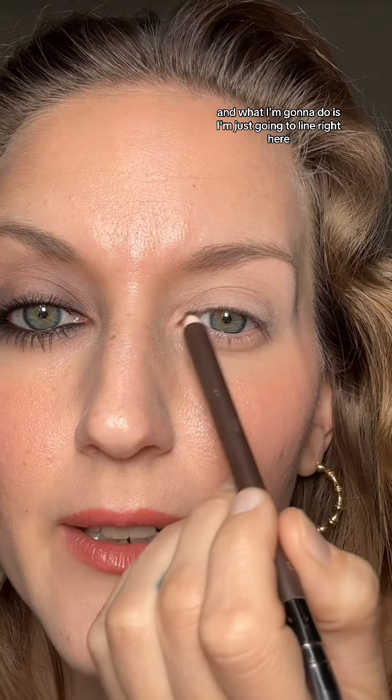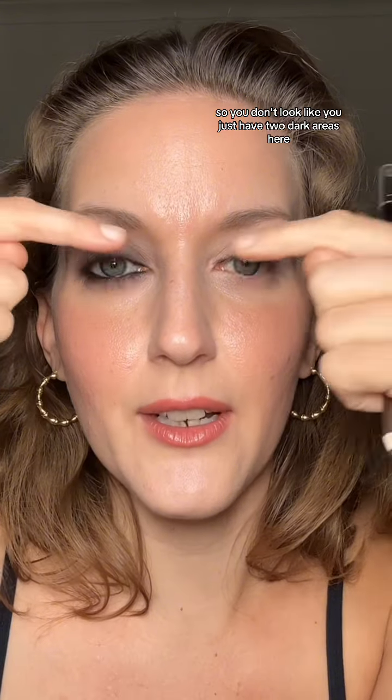You only need three products, including mascara — I always forget mascara. Now take your eyeliner and what I'm going to do is just line right here. And then just for symmetry, so you don't look like you just have two dark areas close to your nose and underneath your brow, I'm going to do it on the outside as well.